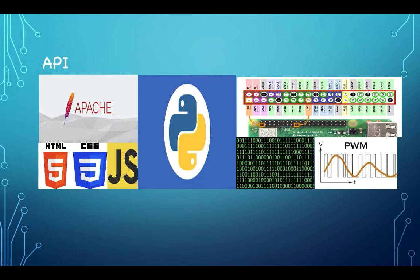For us to store our states, there needs to be a server, and the one used for this project was the Apache web server. It hosts the website, which was programmed using three web development packages: HTML, CSS, and JavaScript. The server provides the Pi with a local website corresponding to its static IP address. For the Apache server to work with the Python script, a module called WSGI was used.